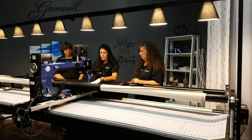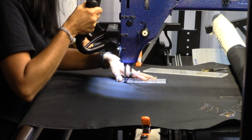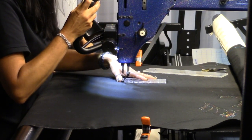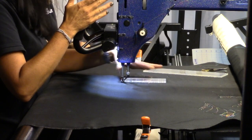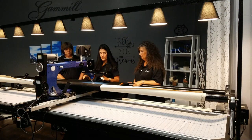I do generally hold on to the handles pretty tight when I'm doing ruler work because I just want to be sure that I'm in total control. I don't want to have any accidents with the ruler. So that's the height that works good for me.